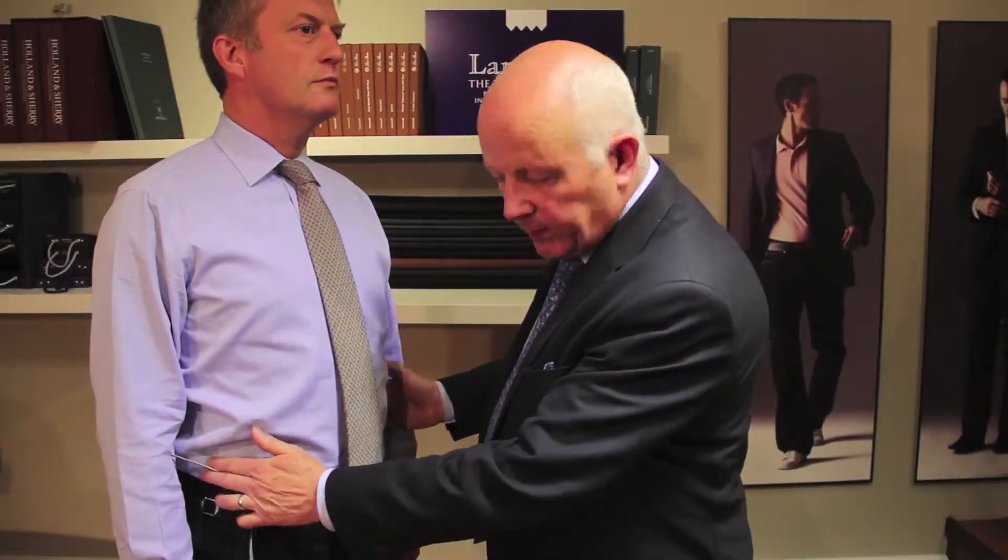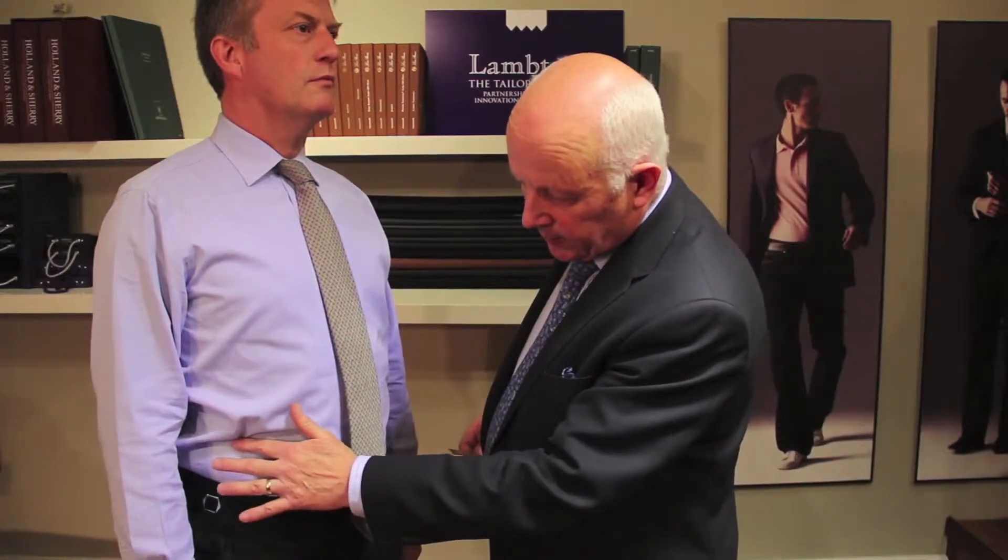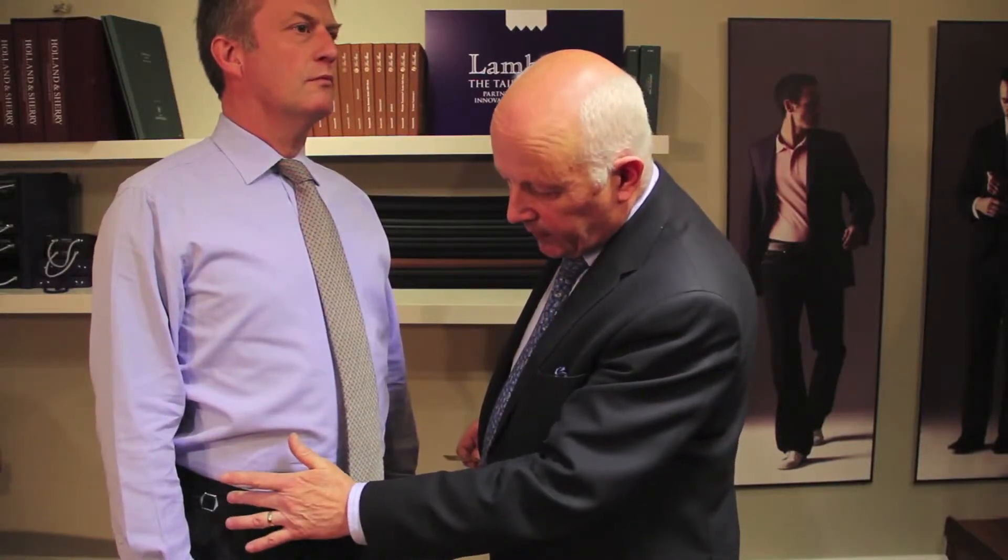The next measure we're going to deal with is the waistline for the jacket. It normally comes in at the point of maximum suppression, and we can identify the jacket waist and the waistline in general on the body by being underneath the ribcage and above the hip bone.